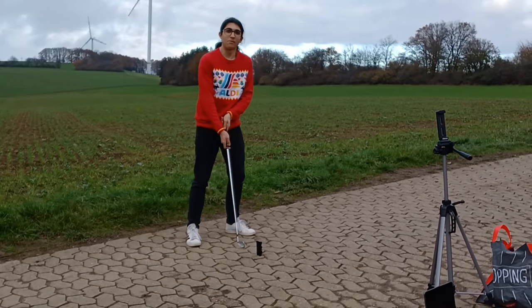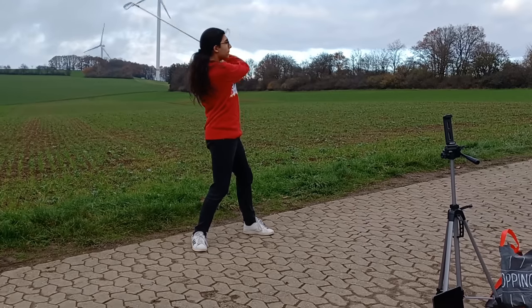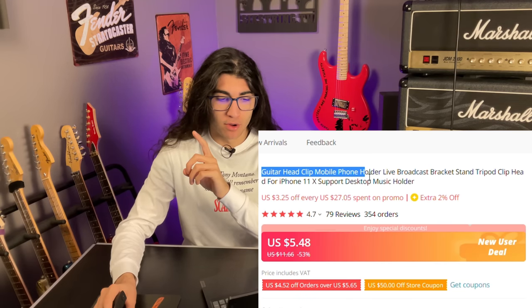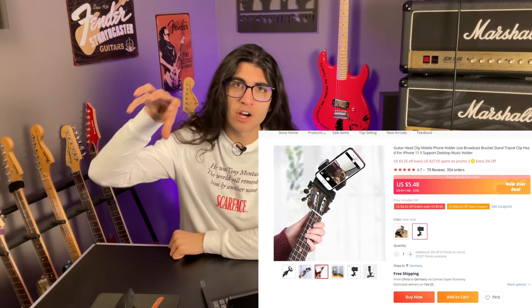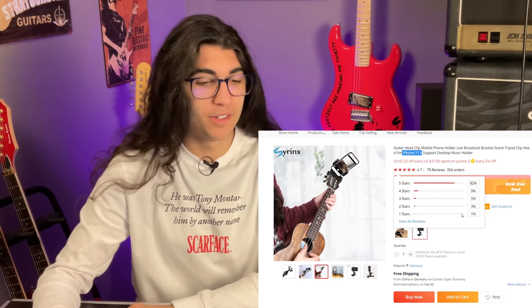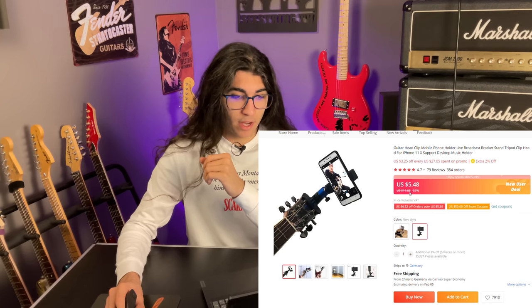I am not very fond of this product and I intend to make that very clear. This is the Guitar Head Clip Mobile Phone Holder Live Broadcast Bracket Stand Tripod Clip Head for iPhone support, Desktop Music Holder. Although surprisingly few of those words had anything to do with the purpose of this product, the product photos are quite self-explanatory. You've all seen those headstock POV guitar playing videos — that's what this is. You buy a clip for your headstock and clip your phone to it. I actually wouldn't clip a modern iPhone to these at all, because that would weigh down your headstock way too much. It's five bucks, so add to cart.